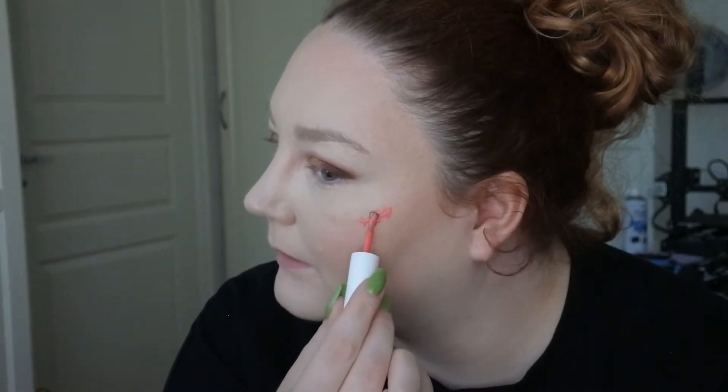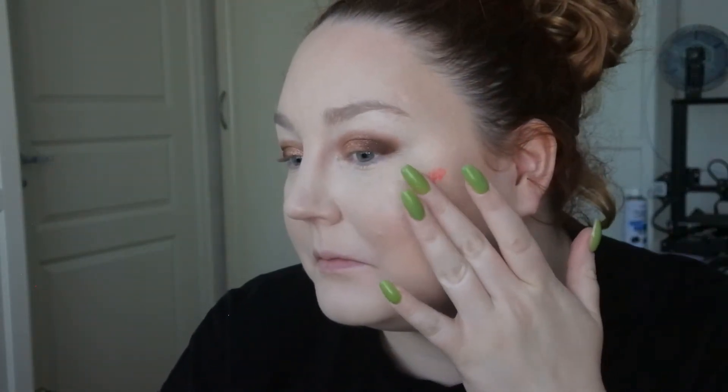Then I have the Peripera Juicy Pang Water Blusher in Strawberry, and I think I want to use this one. Let's see if I can apply this directly onto my face using my finger, taking one side at a time. It actually looks like watercolor — I love that.